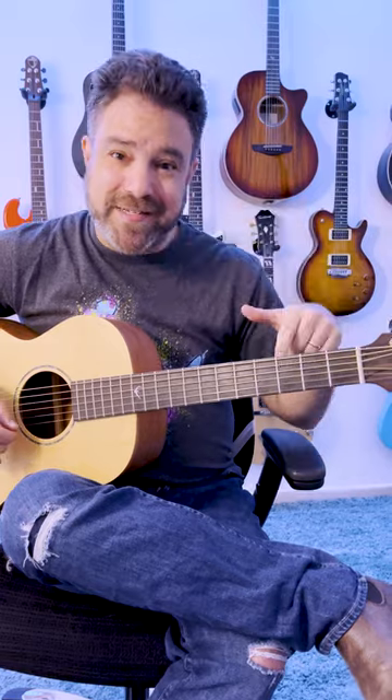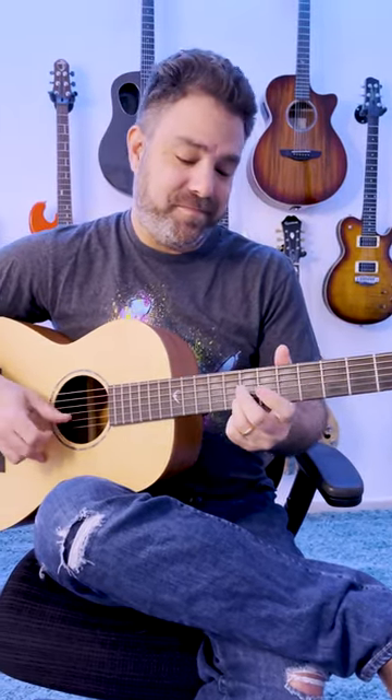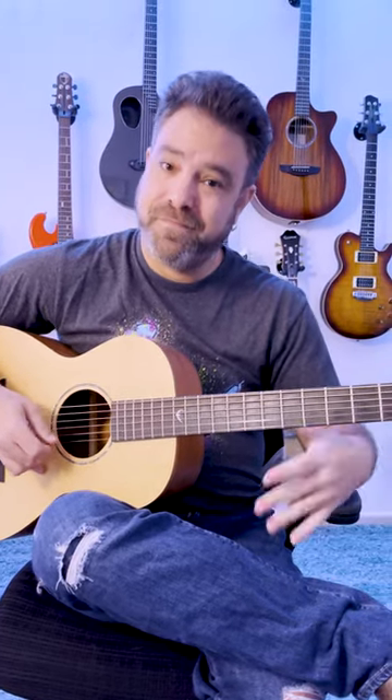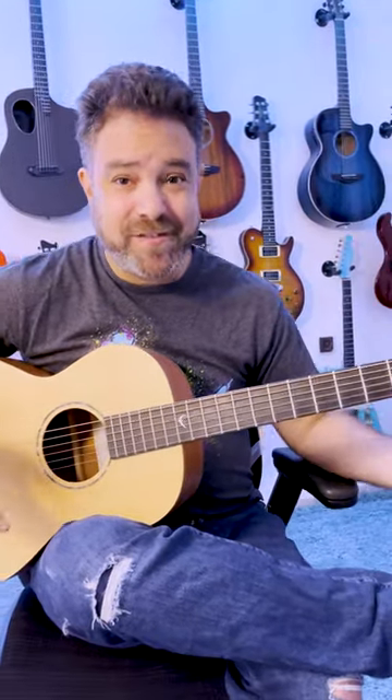You do the exact opposite — if you play the second string, you open the first string. And just play a lot of hammer-ons and a lot of pull-offs.